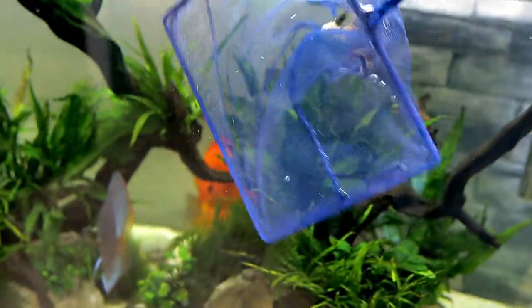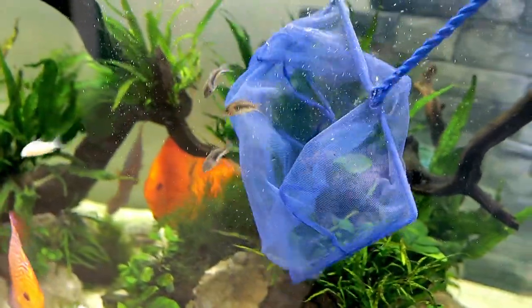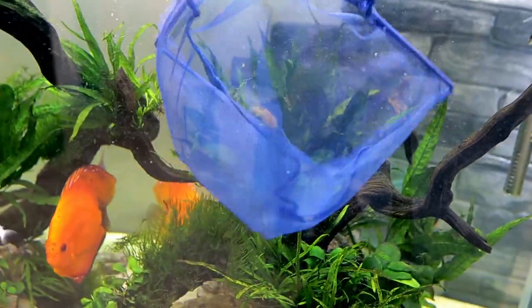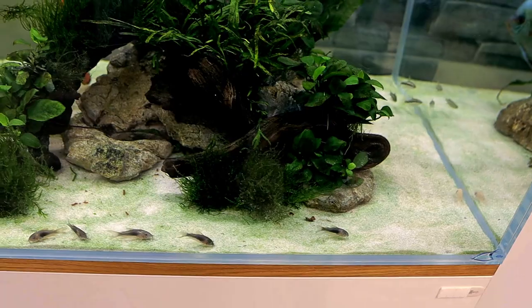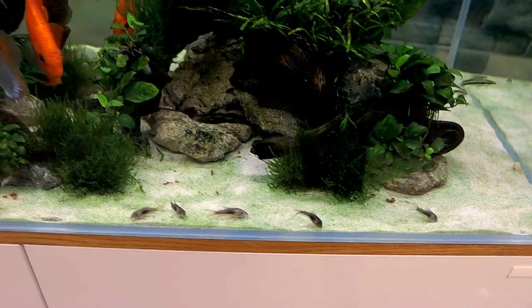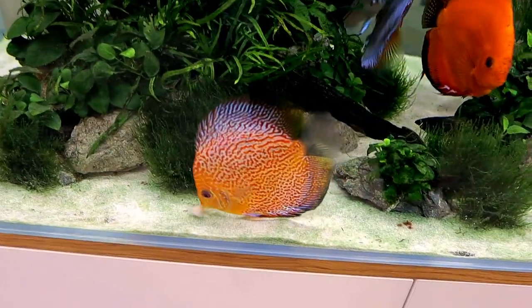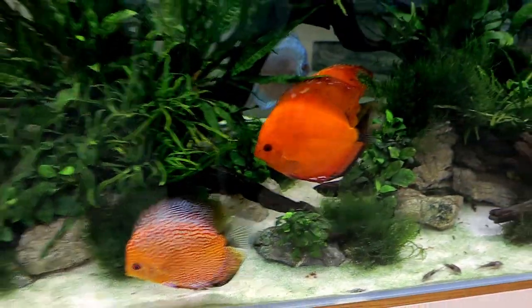Right then, here we go — let's release them! In you go, guys, go go go! Nice and gentle. There we go — woohoo! They look so good already. The discus are a bit confused — that's not food, discus, leave them alone! We'd better feed the discus quickly.